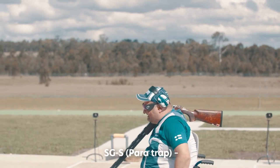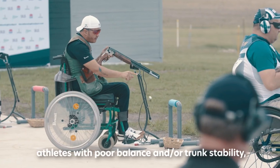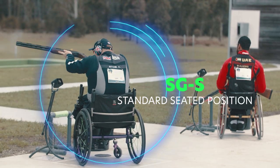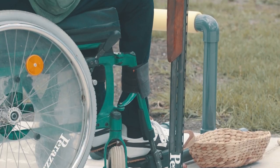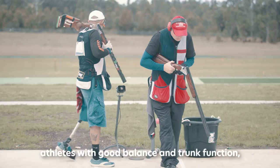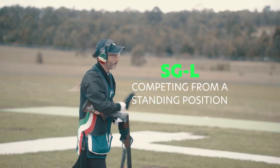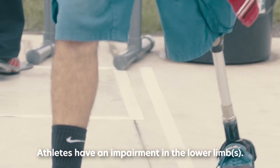SH-2 SGS Paratrap: athletes with poor balance and/or trunk stability competing in a seated position. SH-2 SGL Paratrap: athletes with good balance and trunk function competing from a standing position, with an impairment in the lower limbs.